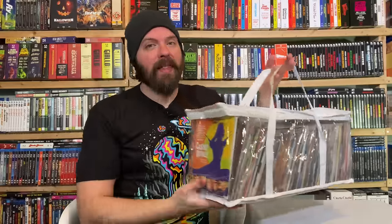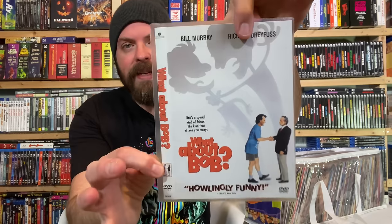This is 230 DVDs. You saw how much room 100 DVD cases took up — double that, add 30. That's what's in this roughly two-foot-long storage container. What is it? It's DVD protective sleeves.